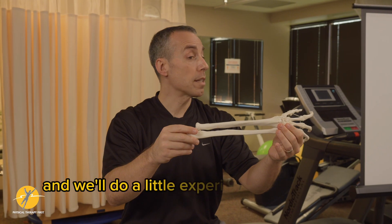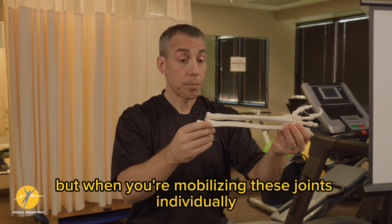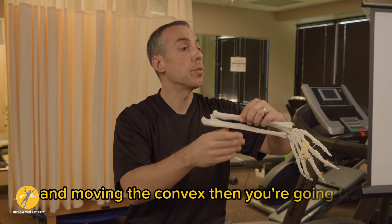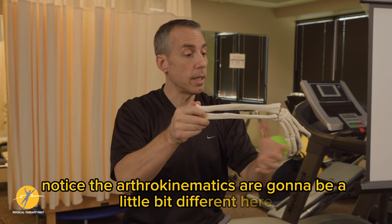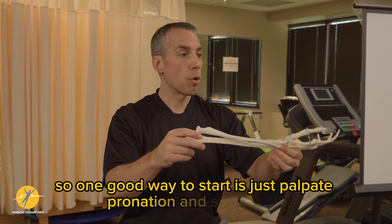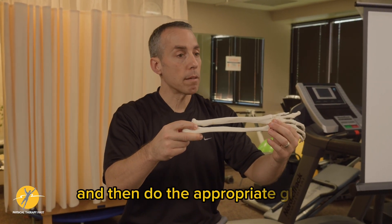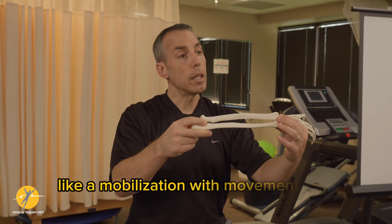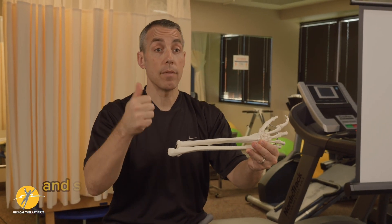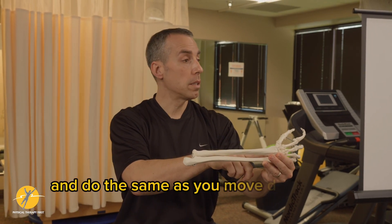We'll do a little experiment in a second so you can see that. When you're mobilizing these joints individually, if you're fixing the concave part and moving the convex, the arthrokinematics are going to be a little bit different here versus there. A good way to start is to palpate pronation and supination, find where the biggest restriction is, then do the appropriate glide — a mobilization with movement into pronation or supination — and see if that decreases pain or increases mobility, working distally as well.